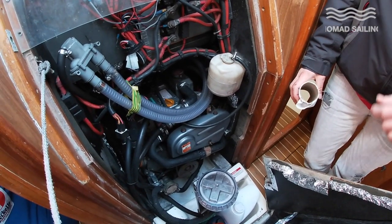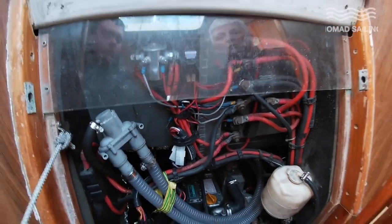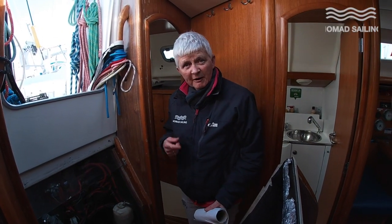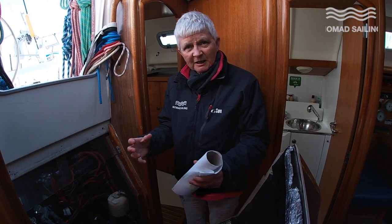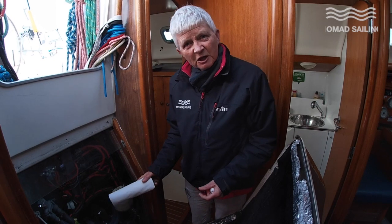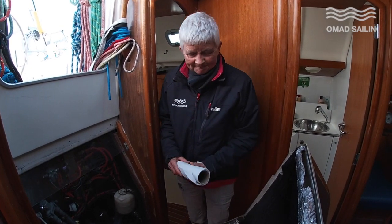E is for exhaust. A lot of people say electrics, but for me E means exhaust. When we turn the engine on, we look out the back of the boat to ensure cooling water is coming through. There'll always be an initial spurt from water already sitting in the system, so wait until you get consistent water spurting out. If these engines overheat, it's usually when you're coming into close quarters and finally need the engine — which makes life tricky.